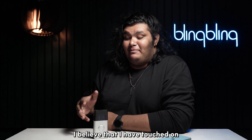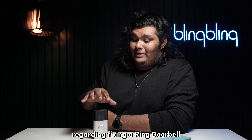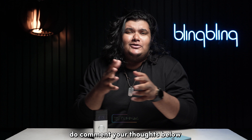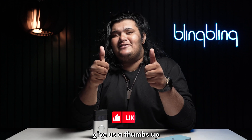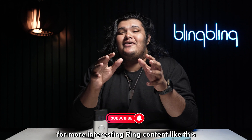And with that, I believe I've touched on everything regarding fixing a Ring Doorbell that refuses to connect to your Wi-Fi. If you found this video useful, do comment your thoughts below, give us a thumbs up, and subscribe to our channel for more interesting Ring content like this.